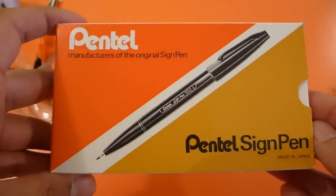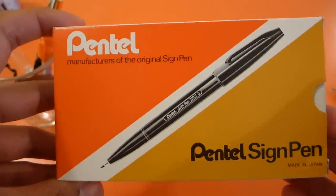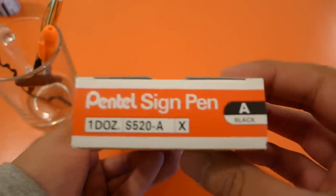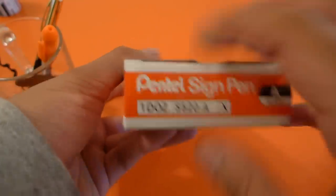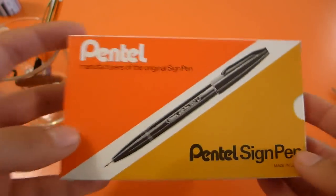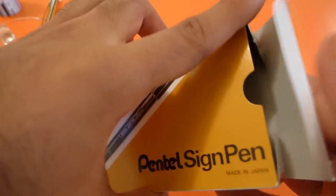So here's the box of Pentel Sign Pens. As you can see, I just got this a couple weeks ago, and it's got the same style as though it came straight out of the 60s. Right here we've got 'Sign Pen by Pentel,' and it's got a pretty minimal design — it tells you exactly what it is so you can see it on a shelf. There's the reordering number if you ever wanted to order more, and it's the same on both sides. Minimalistic packaging, but a whole box of goodness in there. I'll probably live my whole life without drying up all of these pens.